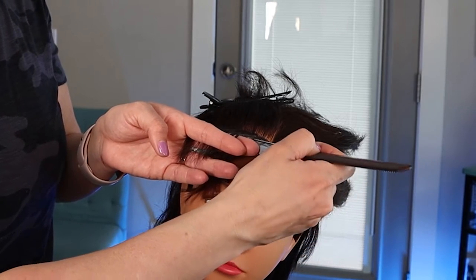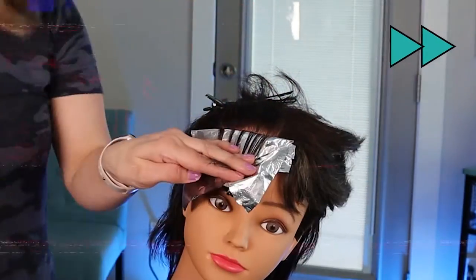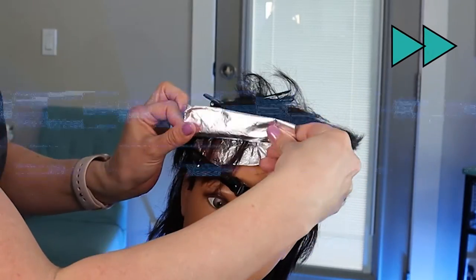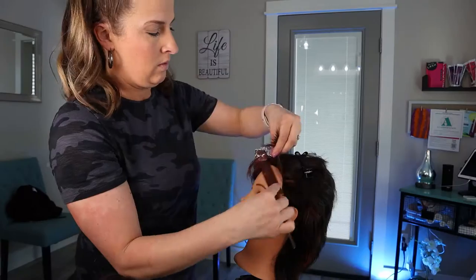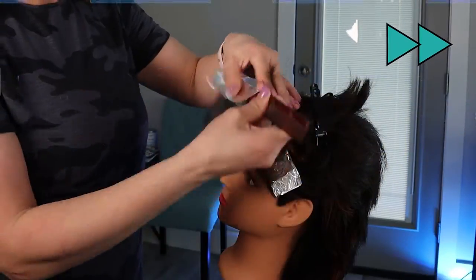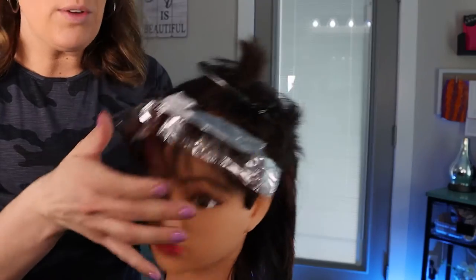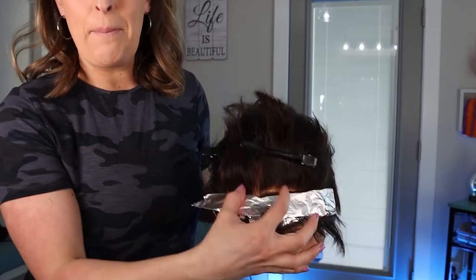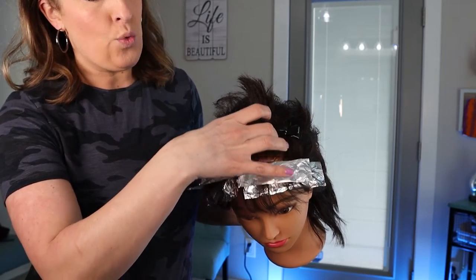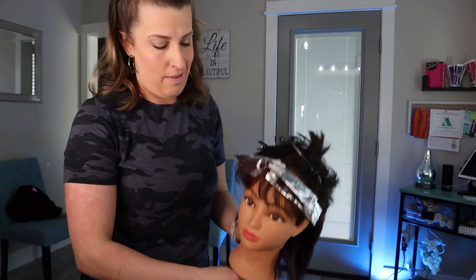Then we're going to move on and do that second foil, going the same kind of curve and baby lights that we did for the first one — taking this one with a little bit heavier of a weave, still keeping it similar to a baby light. Now we're going to do exactly the same thing: two foils, micro weave, following the C shape of the hairline. Now that we have those four foils following the hairline, we're going to take a mohawk section — meaning we're going to go right along that part line, so it's highlighted all the way throughout the top section.